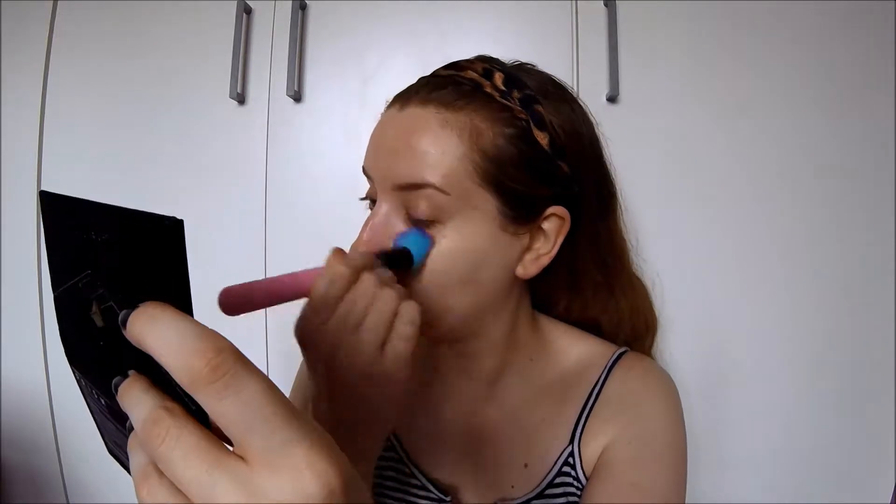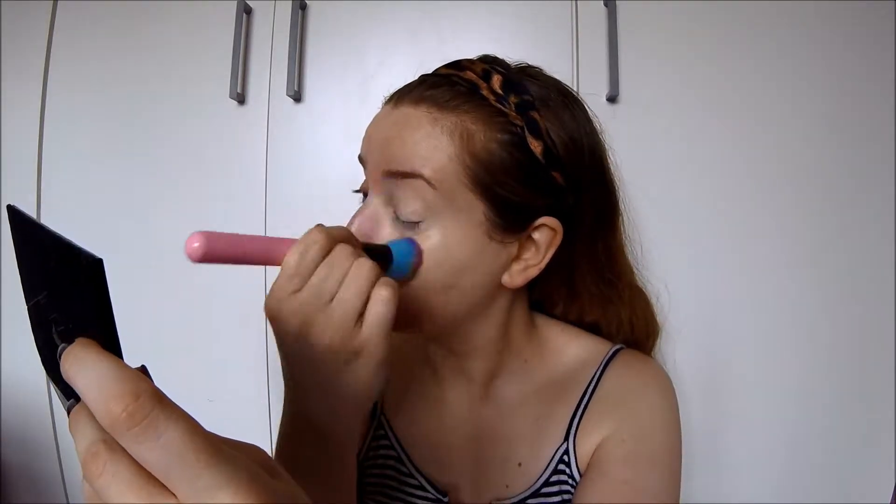I'm starting with foundation. I'm going in with the Superstay Full Coverage Foundation in the shade 03 True Ivory. I'm also using a new brush today - it's the Spectrum All About the Face Brush in B01. I've just taken a few pumps at a time and I'm going in with my brush, buffing it into my skin. If you take a little bit of product at a time it's good because you can build it up and you don't get too much overcakiness.